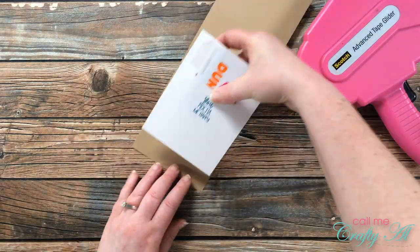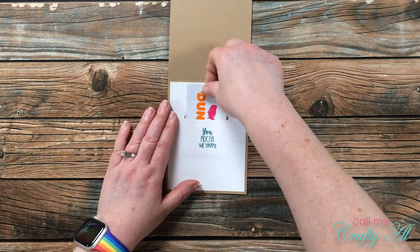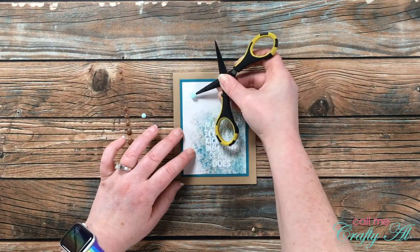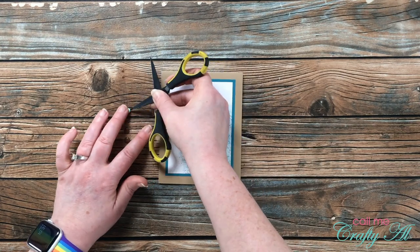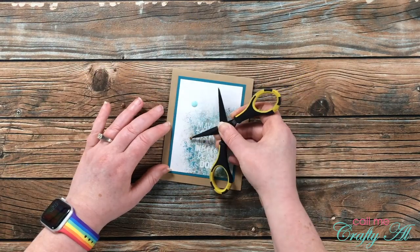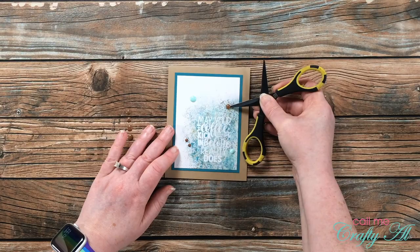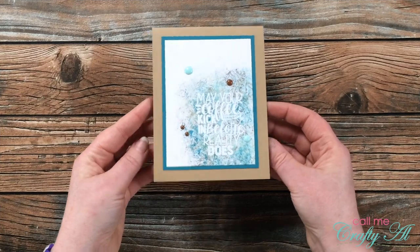This way when I go to put it on the card I haven't adhered it down too tight and won't be able to slip that card in easily later. I did decide before calling this card finished to embellish the front with some light blue and light brown enamel dots. Originally I was going to put two light blue and one brown, but that looked a little uneven, so I brought in another brown enamel dot — which meant I needed one more to make sure I had an odd number of embellishments. And here's a look at the finished card!